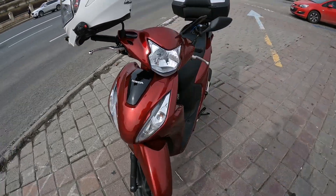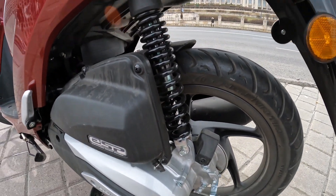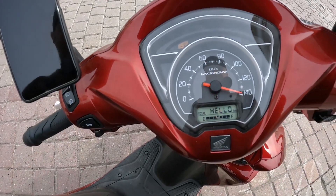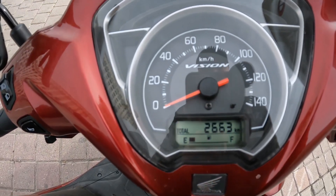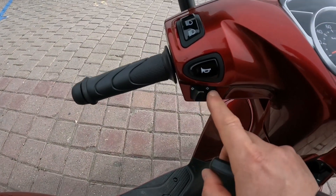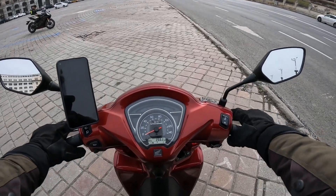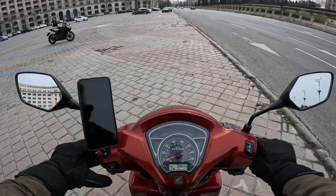The rear monoshock is not adjustable — I thought it could be adjusted but it's not. The display offers basic information like speed, total kilometers, and fuel consumption — that's it, nothing more, but you don't need it to be honest. Here we have the horn, signals, high beam. To start, you press either the left or right brake — doesn't matter — and everything goes quite smooth.